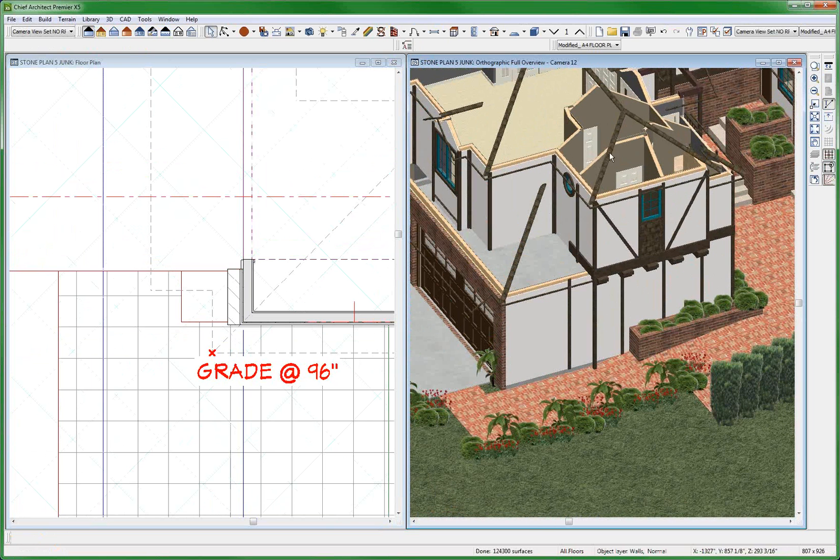Anyway, bottom line — I think the key for me is probably going back to all my interior walls and adding a second layer on each side, for that very situation. That's done.